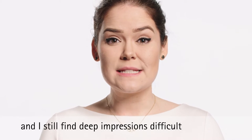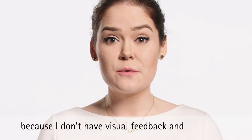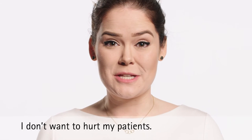I've been practicing audiology for years, and I still find deep impressions difficult because I don't have visual feedback and I don't want to hurt my patients.